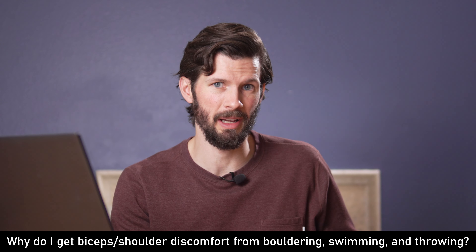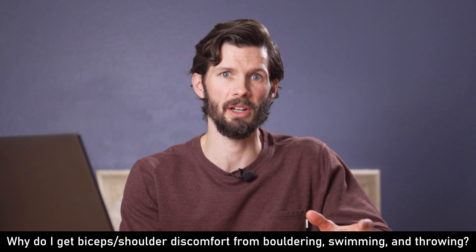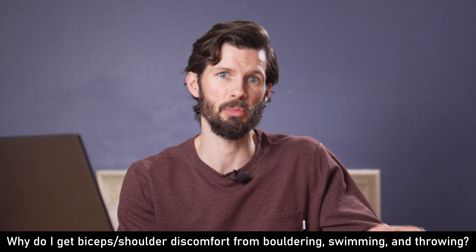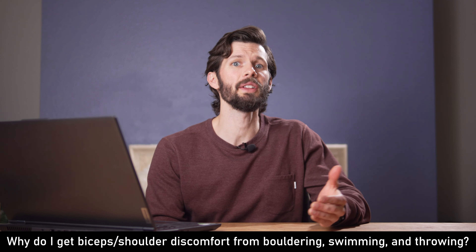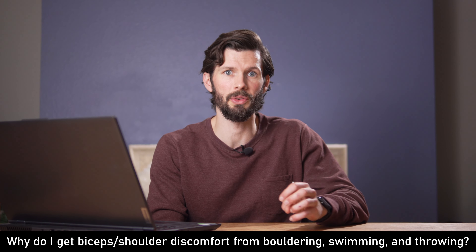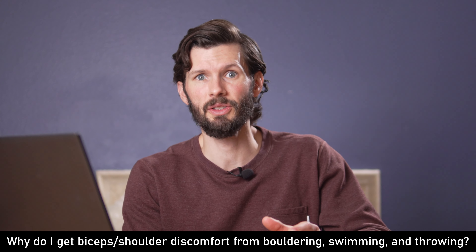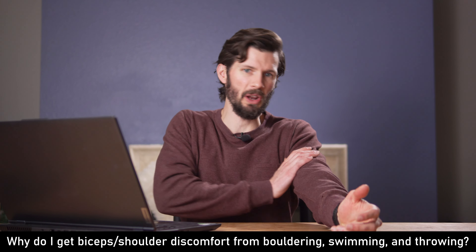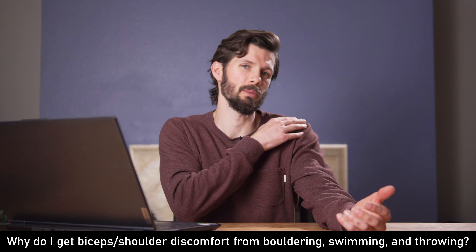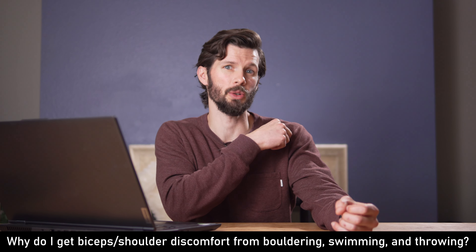Oftentimes the activities that cause pain give us really big clues. You mentioned pain with swimming and even throwing. Throwing places loads of stress on the external rotators as you slow the arm down after the throwing motion. Swimming also places constant load on the external rotators as we bring the arm through the stroke out of the water. Bouldering — lots of stress on those external rotators as it stabilizes the shoulders, maybe more intense on harder boulder routes. If the symptoms don't necessarily match the activity, dig deeper and see what makes sense. I would definitely check out some strength work for your external rotators and see if that helps. Don't just assume because symptoms are in an area it has to be your biceps — think about those other activities.